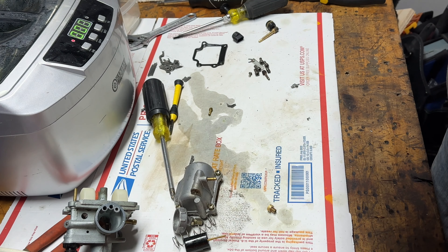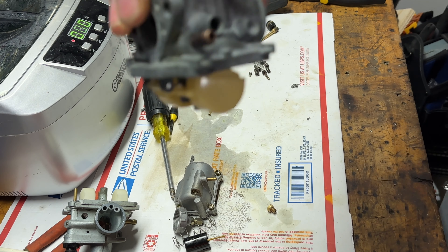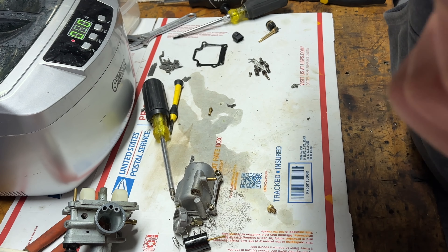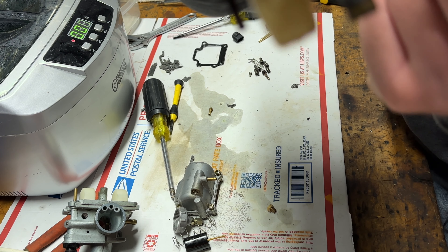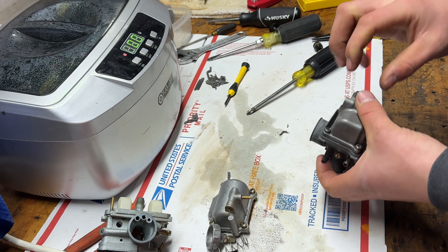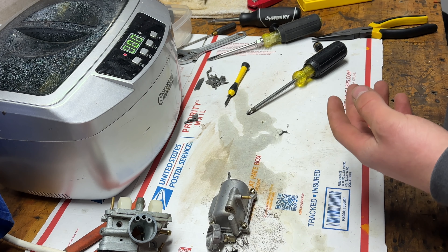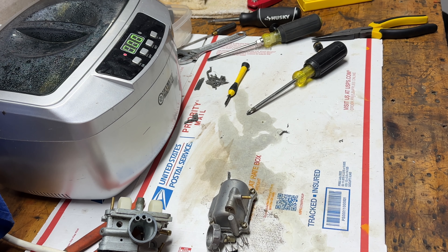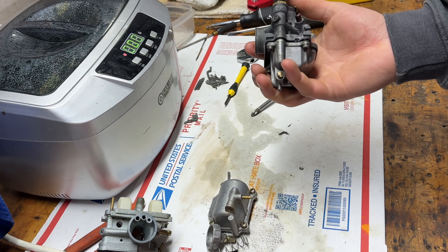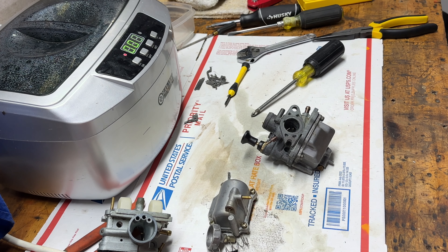One way you can check the carb: if you blow into this and push this up, you should hear no air. That tells you it's good. I actually did this off camera, but that little grommet goes on top of that jet and all I did was tighten that up and made sure the bowl was working. Now I'm just going to put the rest in — and yeah, she's ready to go back onto the ATV.